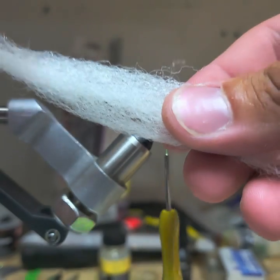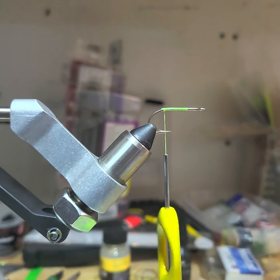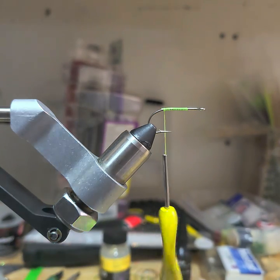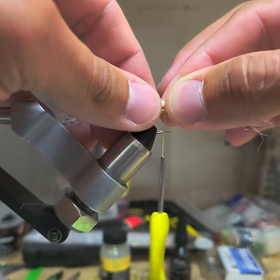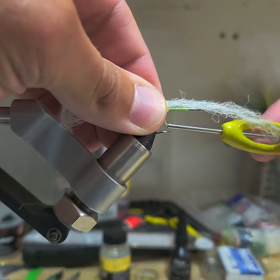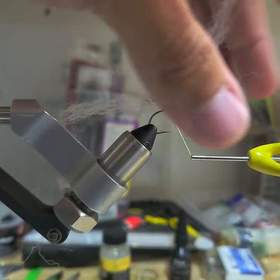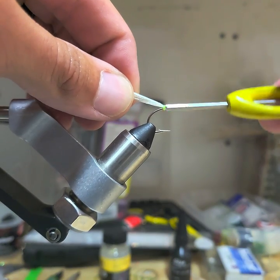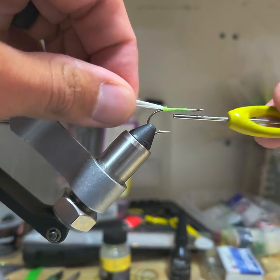I've got a nice little bundle of white fibers here. I just take a small little bunch of them and start the first one at the top of the hook shank, about at the halfway point on my fibers. Make sure the fibers stay on top, bring this back, wrap onto them a little bit, then come forward a good eighth of an inch from the front of those fibers.